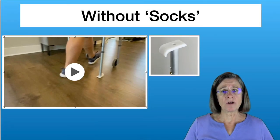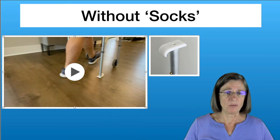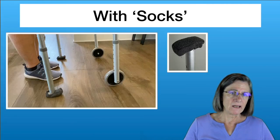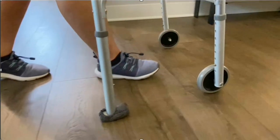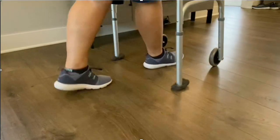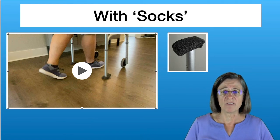Some people are concerned about skis scratching their wooden floor, so there are socks you can add to your skis — they sell them online. The socks fit over the walker skis with elastic so they stay on, and here's what it sounds like with the socks installed.